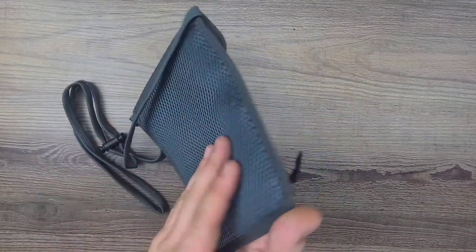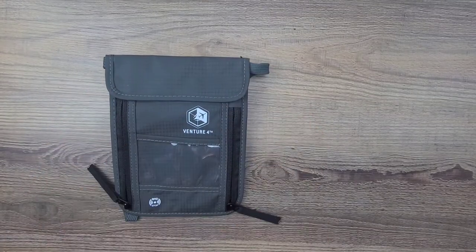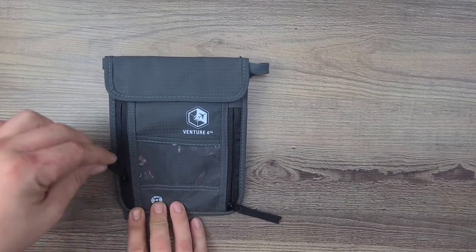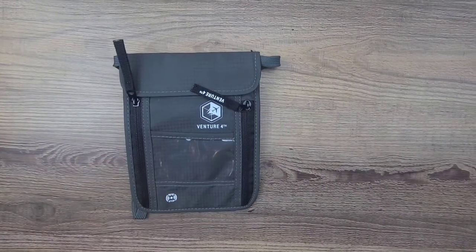It feels really great — it's got a weatherproof type of material, feels kind of like a rain jacket. It's got standard RFID blocking technology and it is fantastic to use. I use mine on a daily basis.